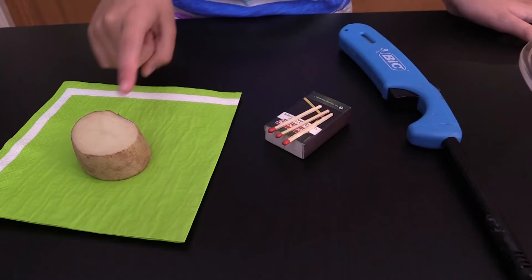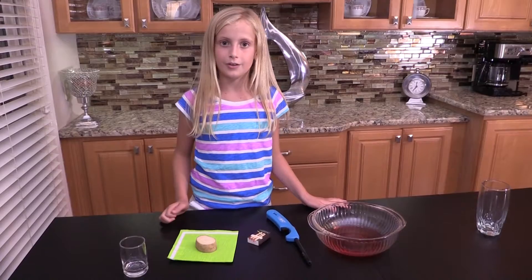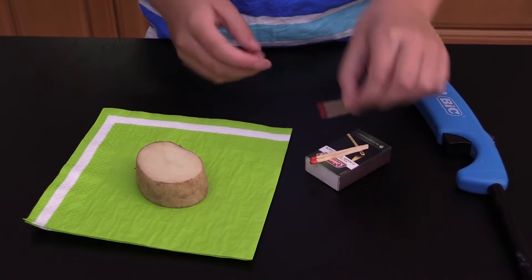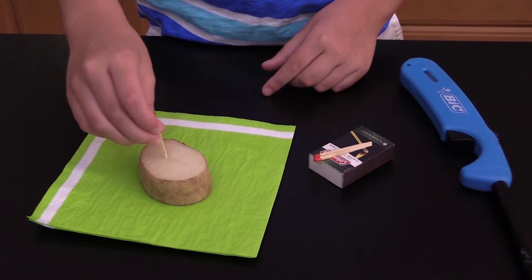This experiment will require you to cut a piece of potato and use fire, so you might need a parent's help. Take three thick matches and press them into the potato very close together.